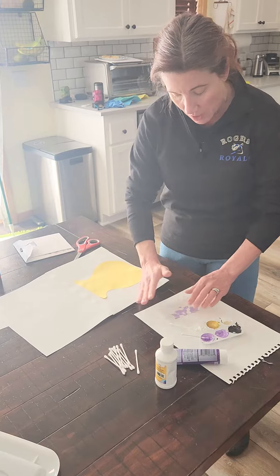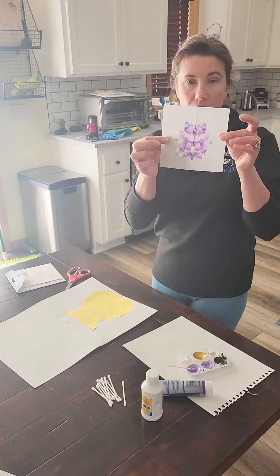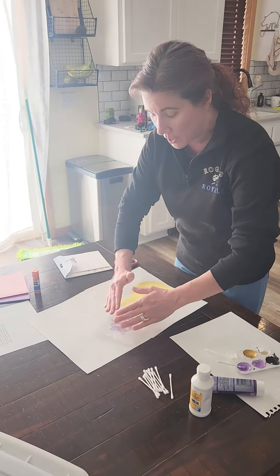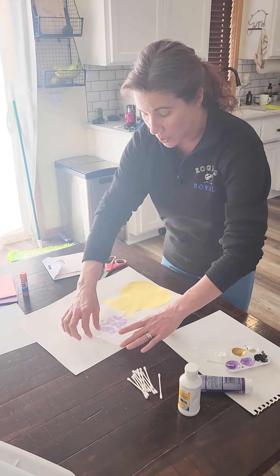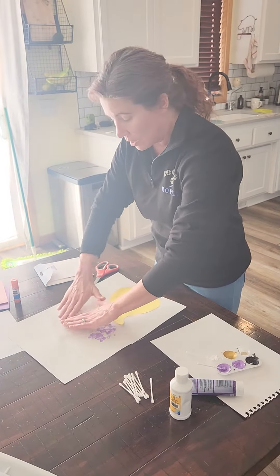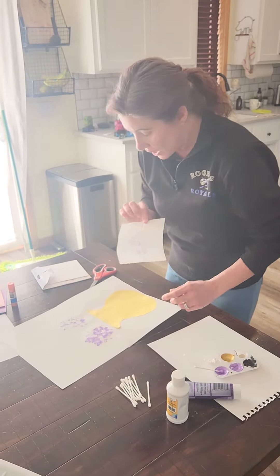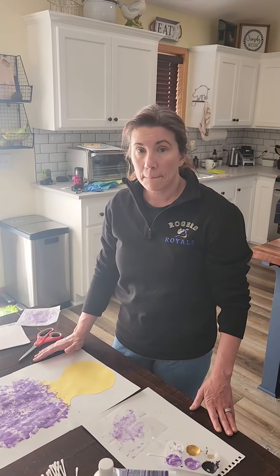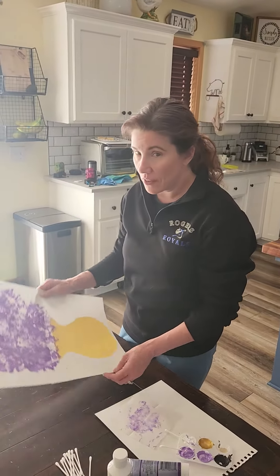You're going to smash and rub that paint and you'll get a really neat kind of design in the middle. Then stamp it right on your paper two or three times — every time you do it there's going to be a little bit less paint, so two times looks like it's going to be good. You can stop there.